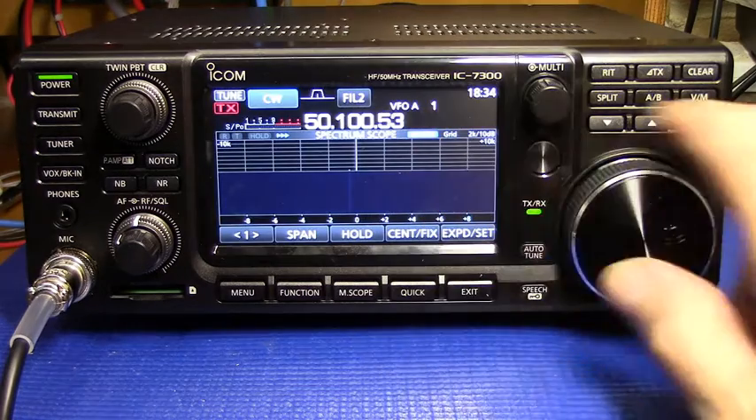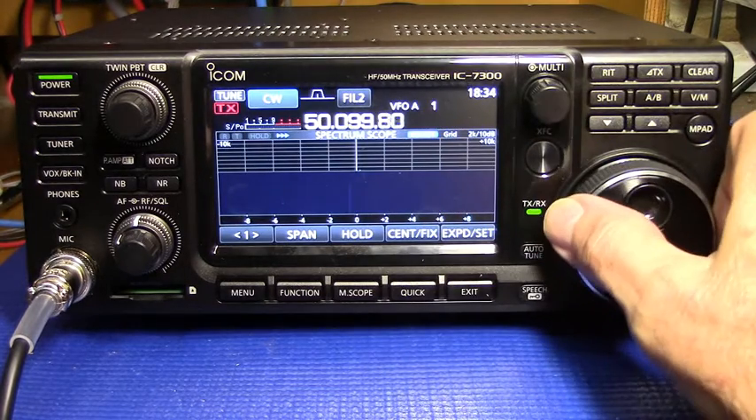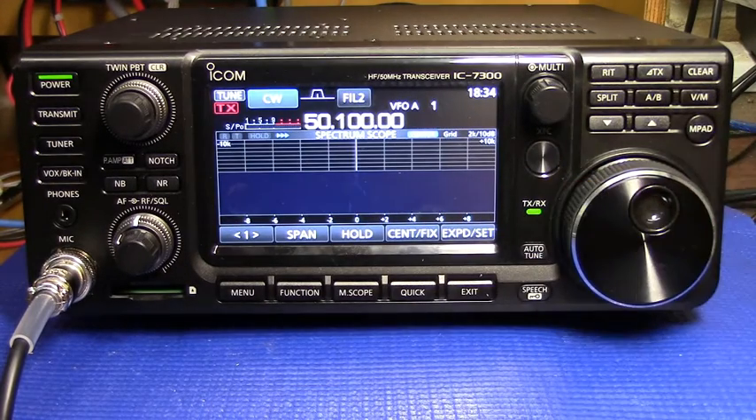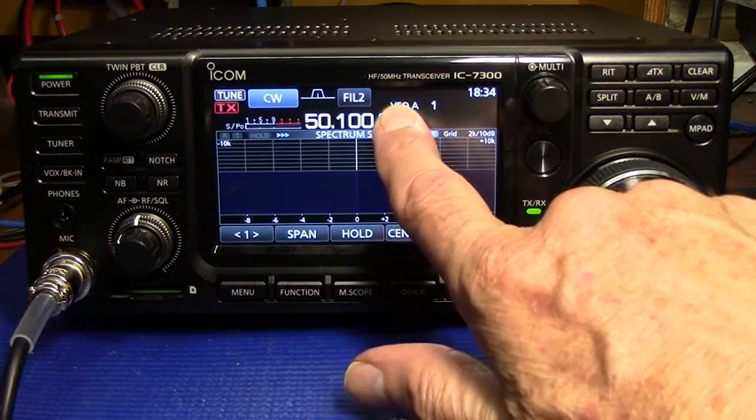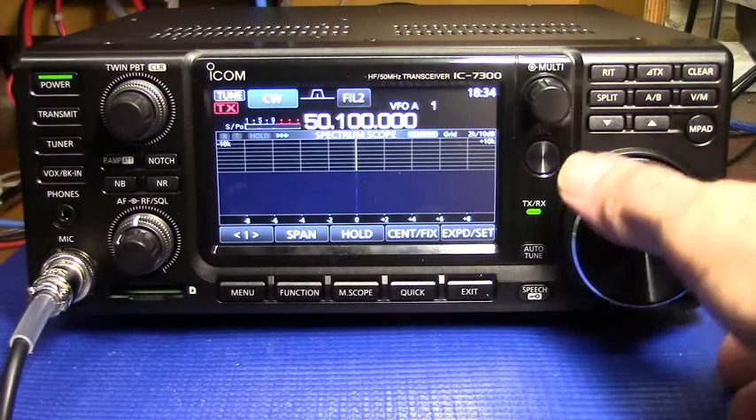So let's tune the signal in exactly on 50.1 — it's a GPS derived reference — and let's change the resolution here down to 1 Hz so we can tune it at 1 Hz.